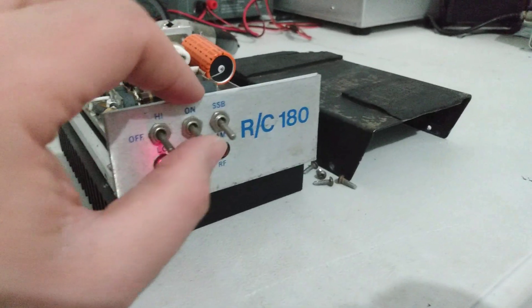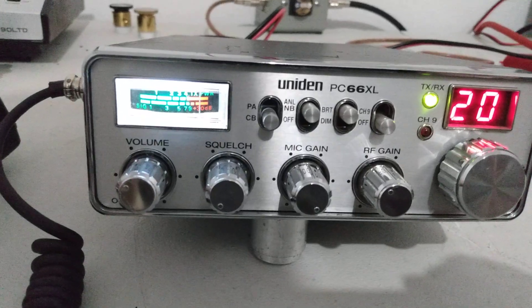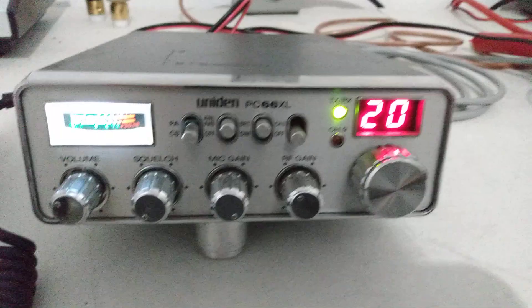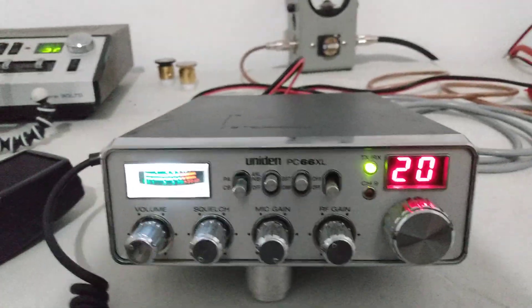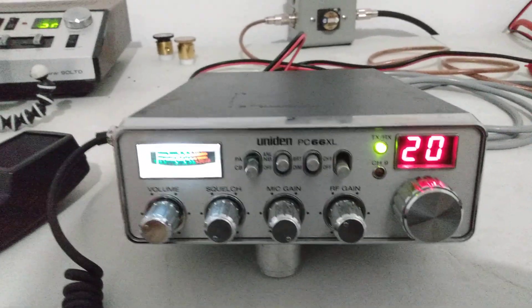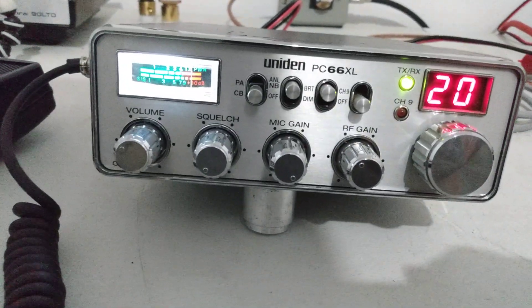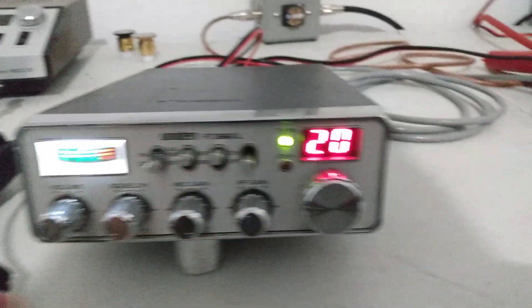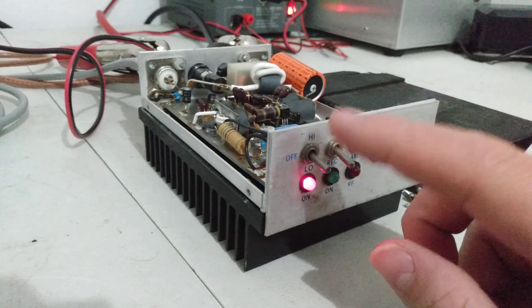Receive preamp works - let's test that. Okay, that's dummy load to dummy load with the preamp on. Let's turn the preamp off - so the preamp works great, goes from about nine with it off, then turn it back on again just to show you - almost 30 with it on. We're just testing dummy load to dummy load there, so preamp works good. We've already shown the sideband delay works good too.